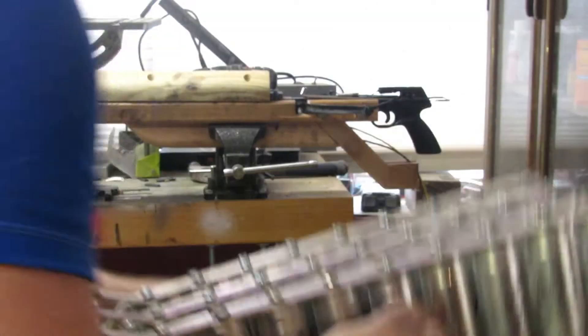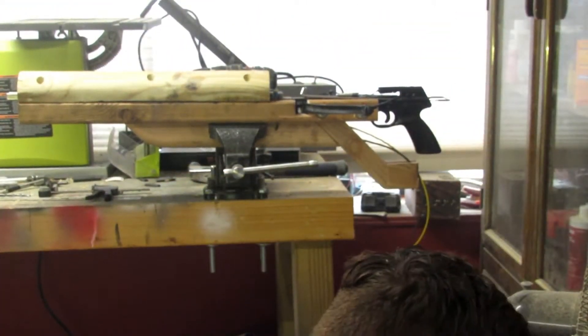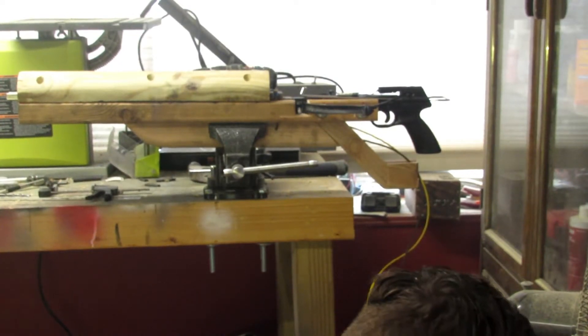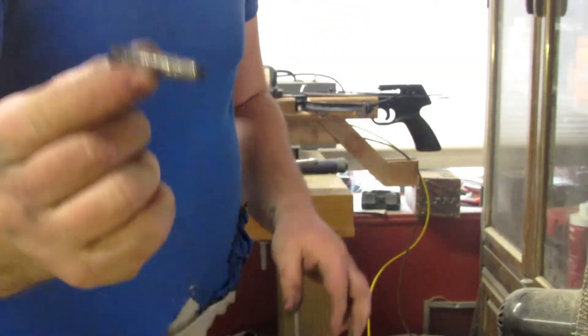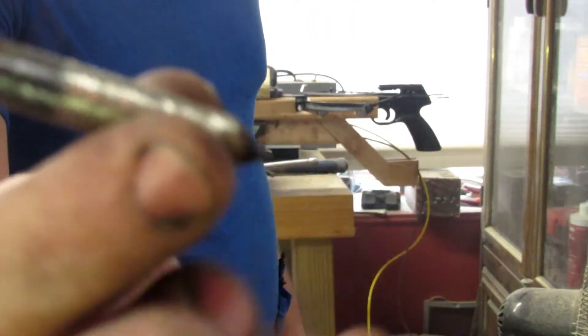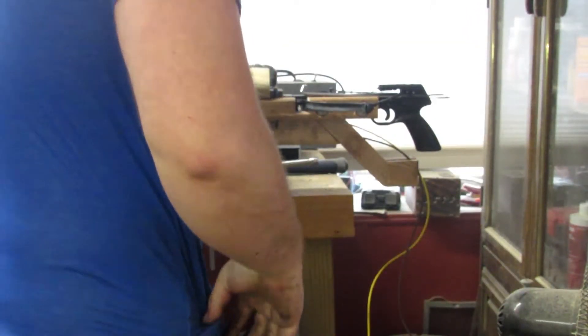We're just about set up for trial number two. This time, steel projectile — a little more sketch but will be more hardy.